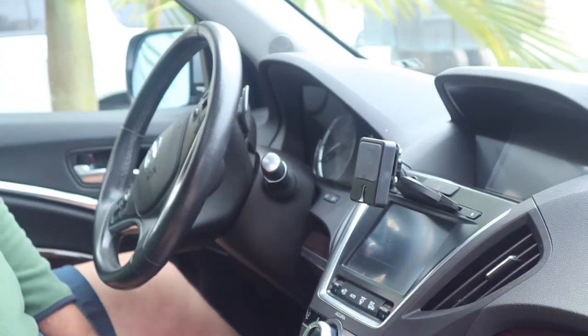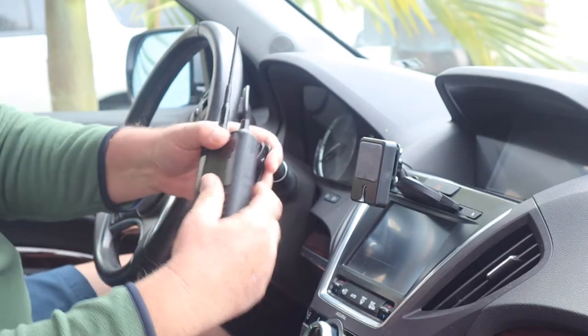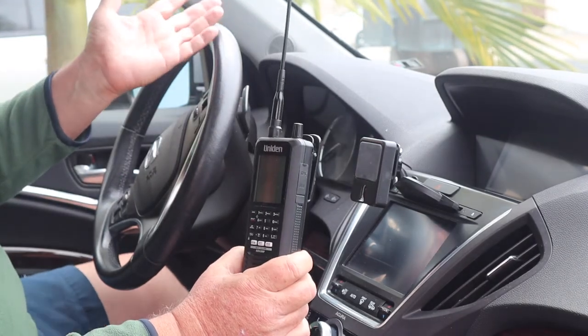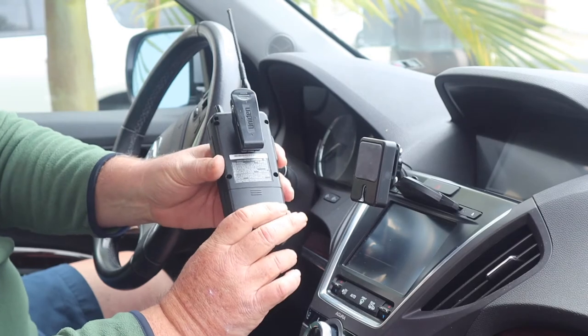It'll handle lightweight HTs, like scanners, that type of thing. What I'm going to show you is how to hook up a Uniden BCD 436 HP. Another popular one is the SDS-100 — that's a really popular one, but it's pretty easy to mount.